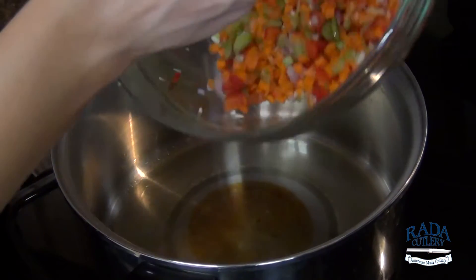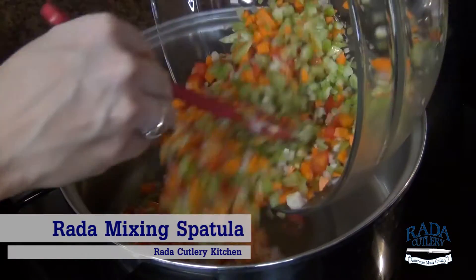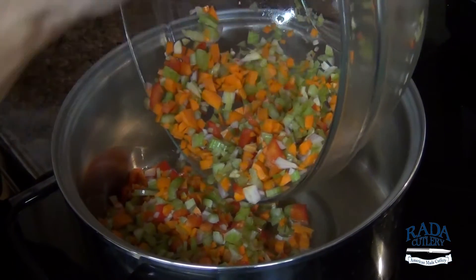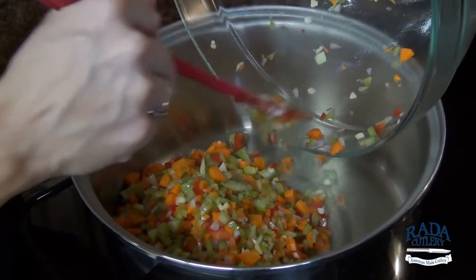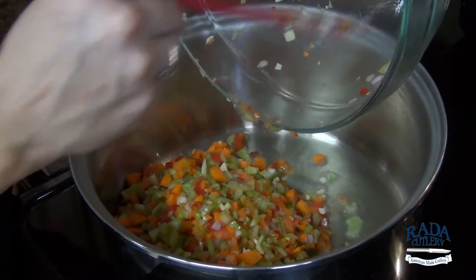So I have some extra virgin olive oil in our pan. You could use butter if you wanted to — I'm just cutting out some calories and fat. Put that all in there, and we are going to cook these until all the vegetables are nice and tender and soft.